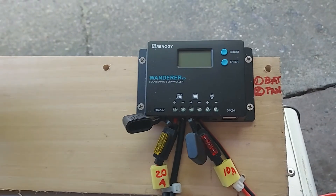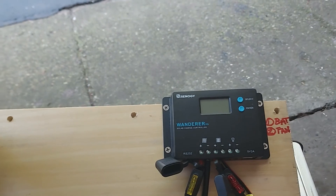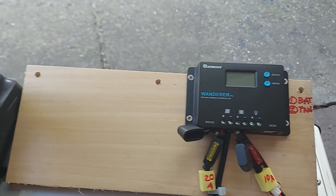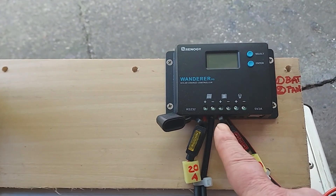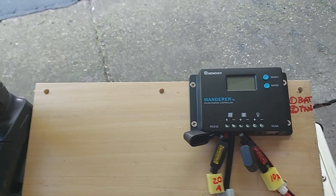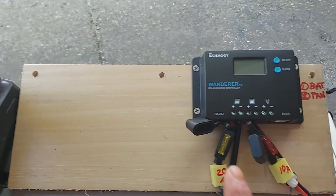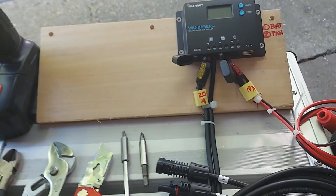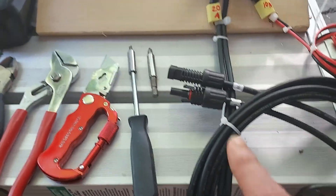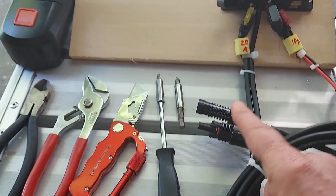Back to the assembly — this is the Wanderer controller. Over here is the solar panel connection: plus and minus. Remember, red is positive and black is negative. Next to that is the battery connection, and over here there's a load connection that I won't be using — apparently it doesn't carry much current. The fuse connectors are here, and this cable hooks up to the solar panel. The connector at the other end goes to the negative on the solar panel.